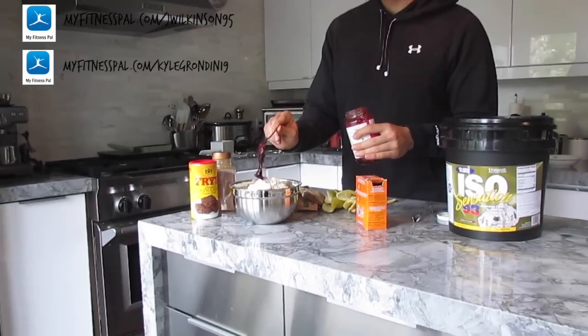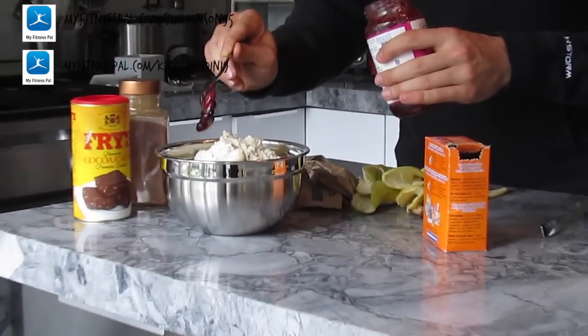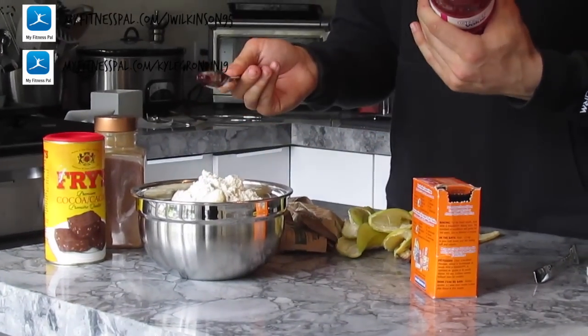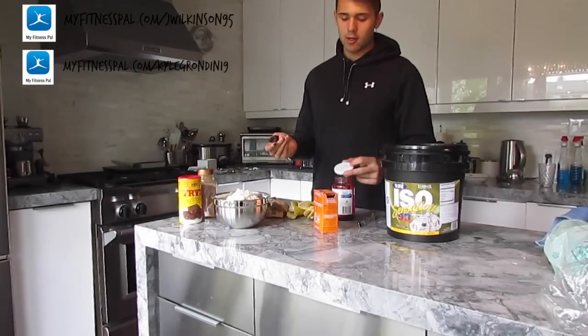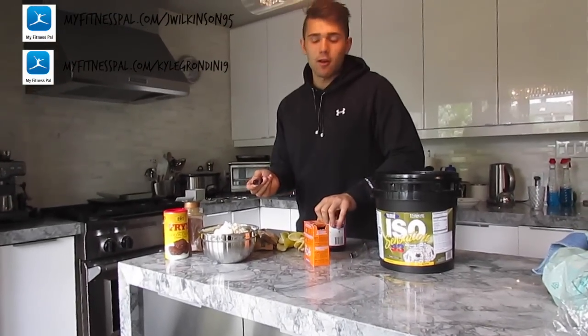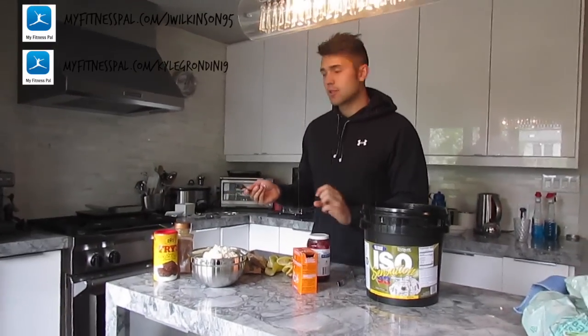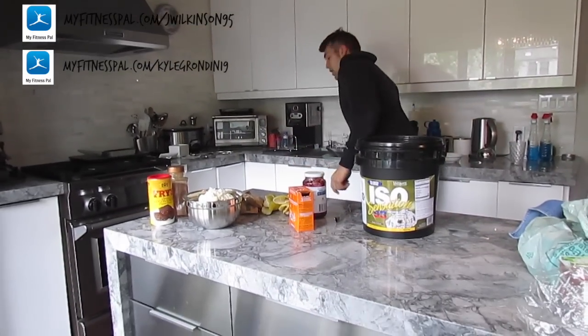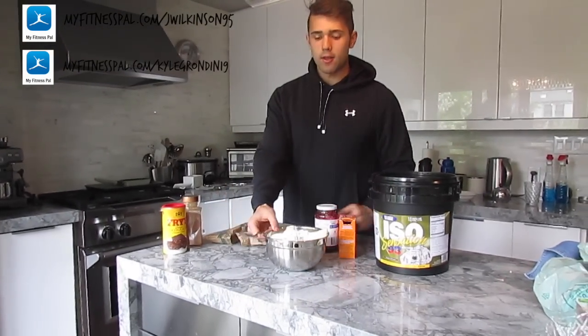So you're going to put two tablespoons of jam. There's one, there's two. You don't have to be overly precise unless you're a crazy person. It's 50 calories per tablespoon, so really you're going to go like 10 to 20 calories over or under for the whole batch. I really wouldn't stress too much there.